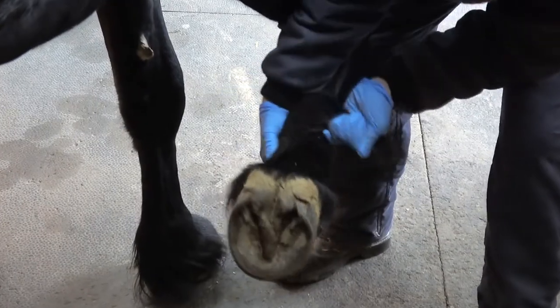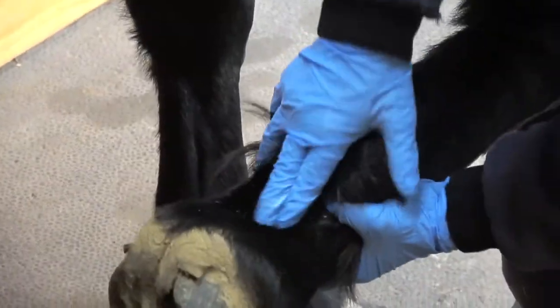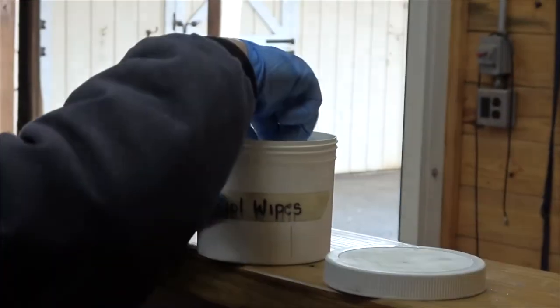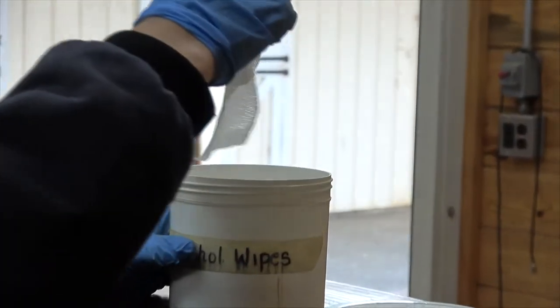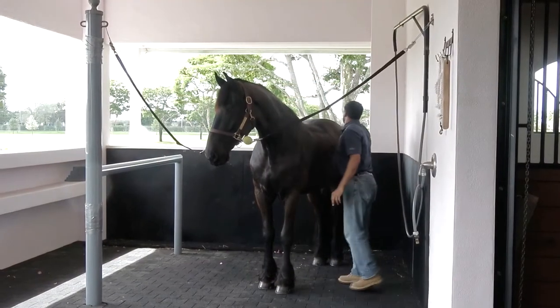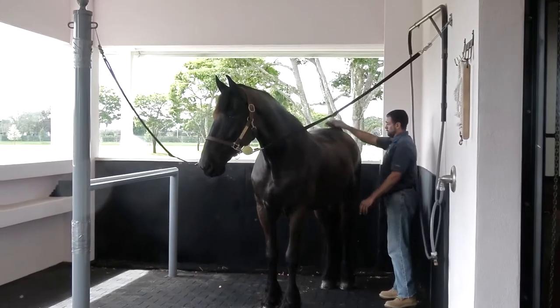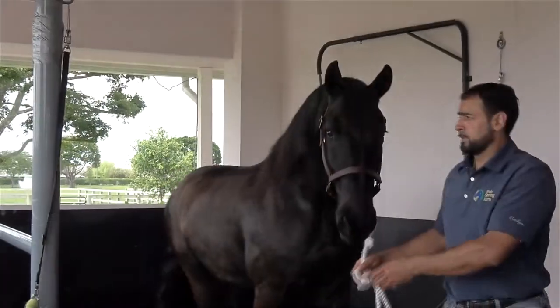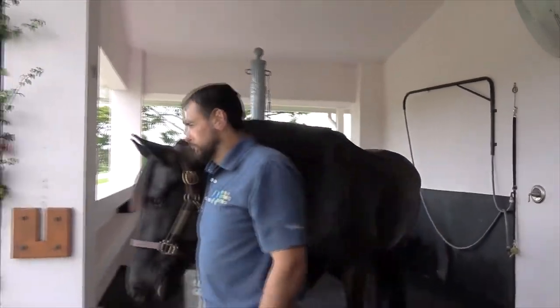When dealing with early signs of scratches in your Frisian's feathers, you can start with spot treating the affected areas with rubbing alcohol, which also helps dry any moisture out. You can also use a drying solution like Coat Defense Trouble Spot Drying Paste for early onset, or an antifungal cream like Desitin. It is important to make sure any affected areas have had adequate time to dry before adding any topical treatments.